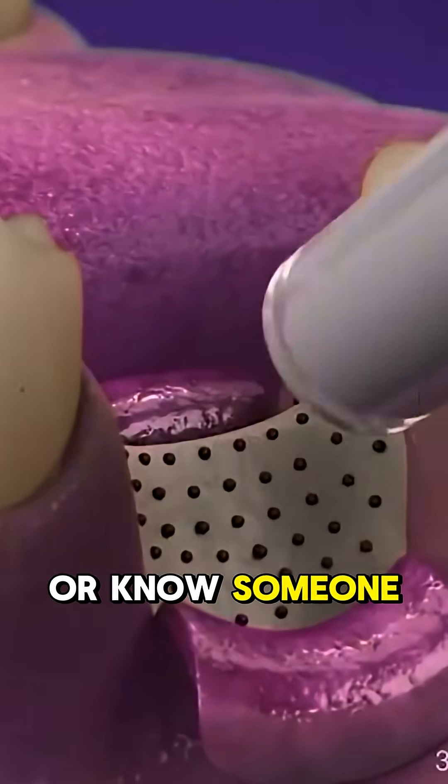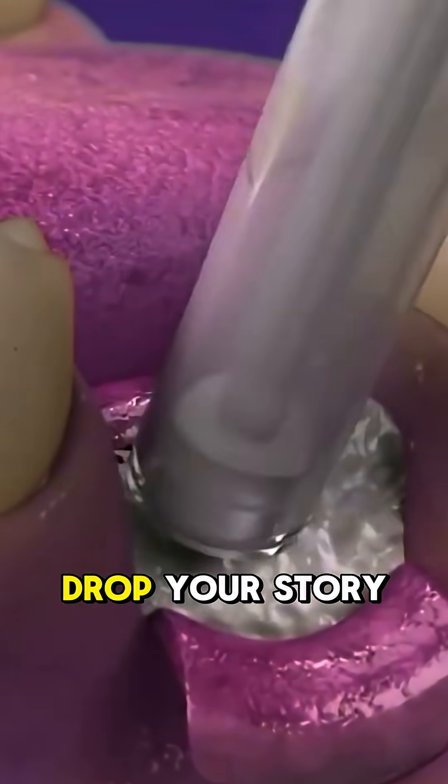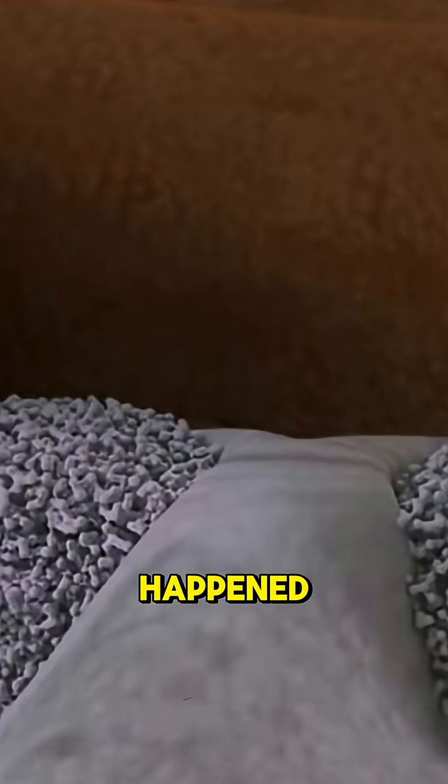Ever had a graft like this, or know someone who went through it? Drop your story below — I really want to hear what happened.